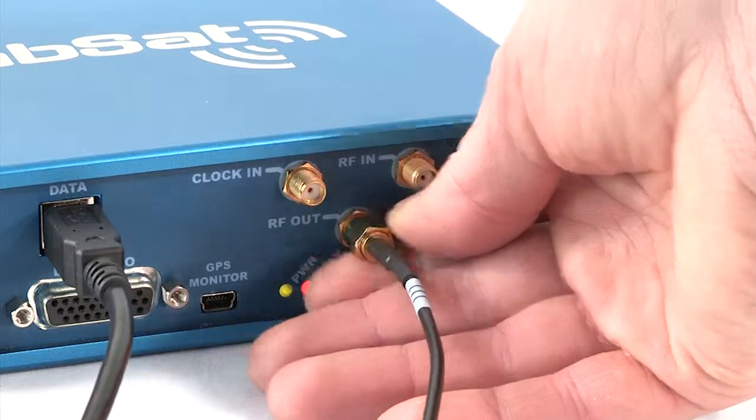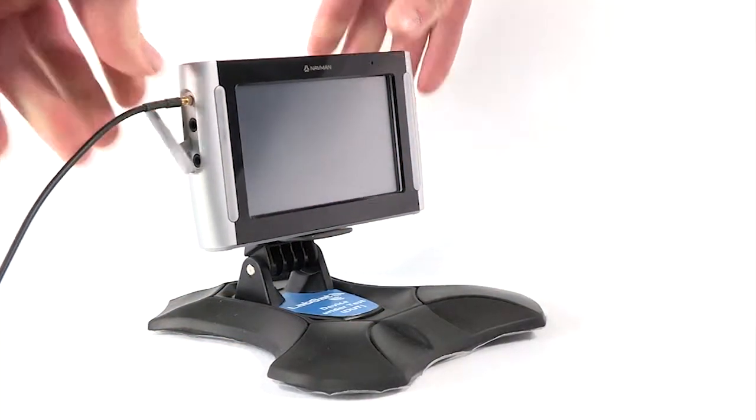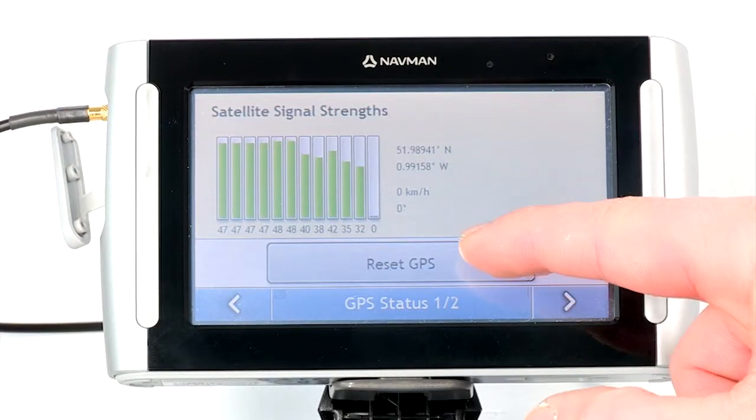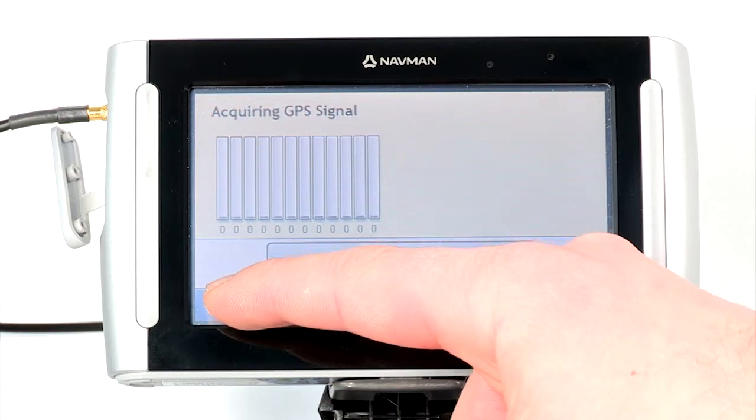Connect your navigation or GPS device to the LabSat. It's essential that you cold start your navigation or GPS device to clear any stored satellite data.